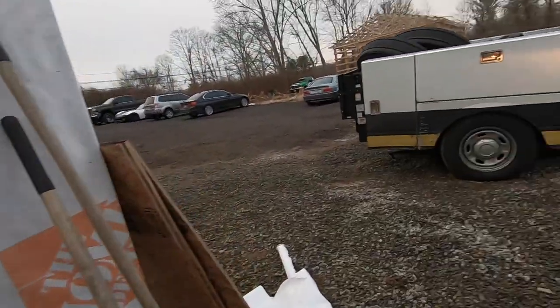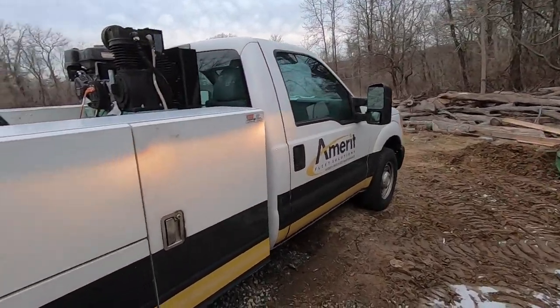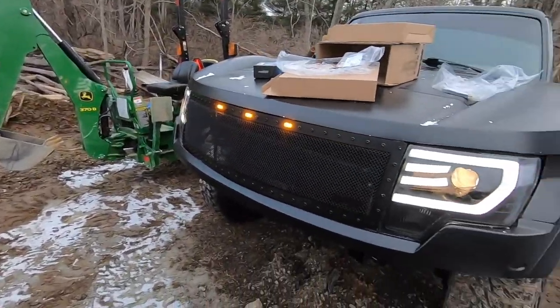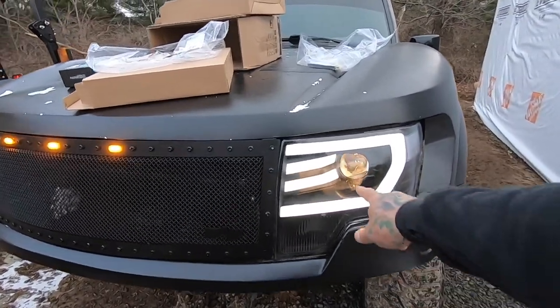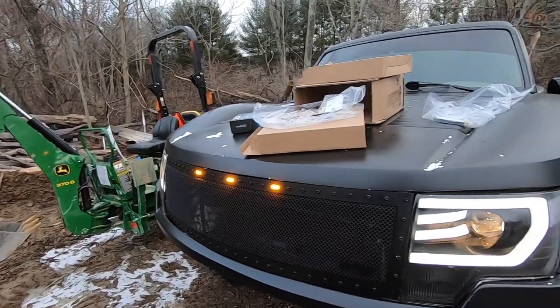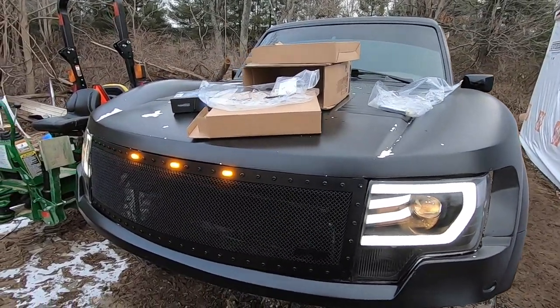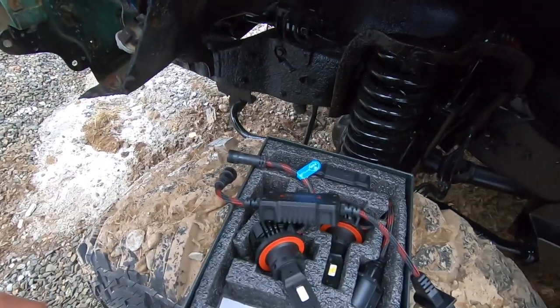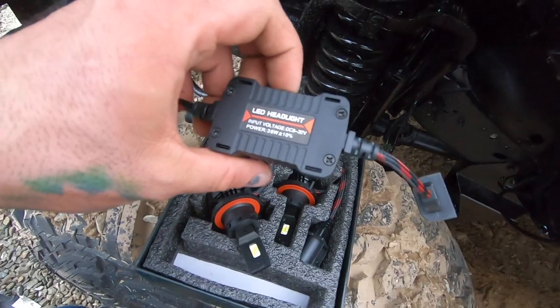Alright guys, we got both mirrors installed. I'm gonna turn the headlights on and show you guys what the stock ones are looking like. Here's the stock beams — it's just the old old style, and it doesn't really match with the running lights. So it's gonna look a lot better once we get the LEDs in. Let me get the hood popped up and we'll get these things installed.